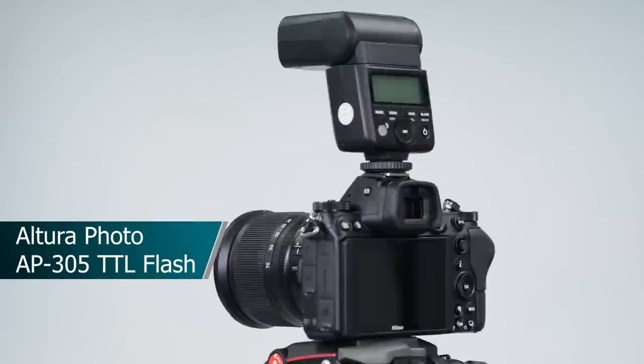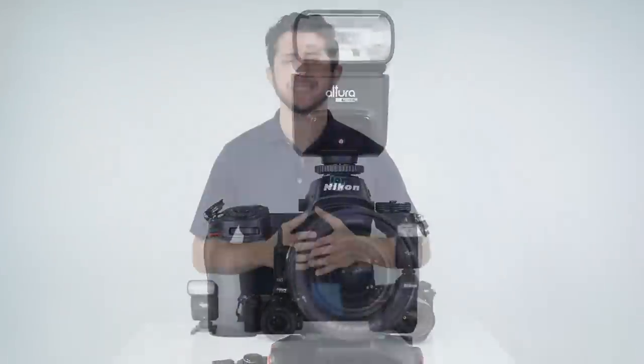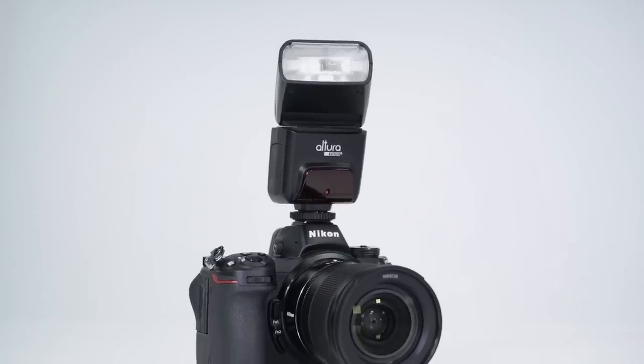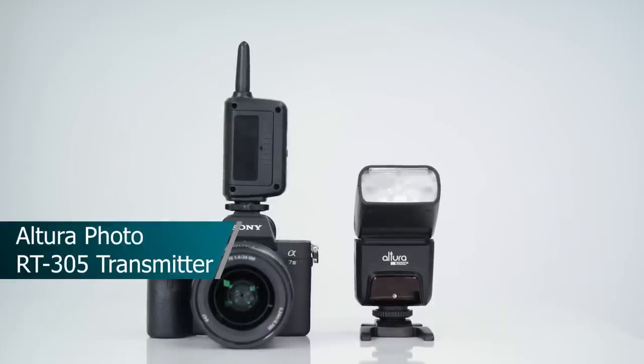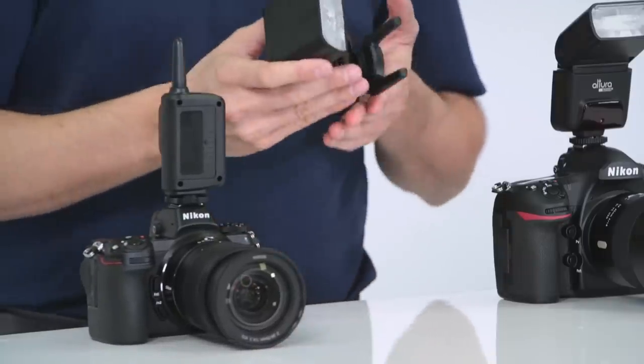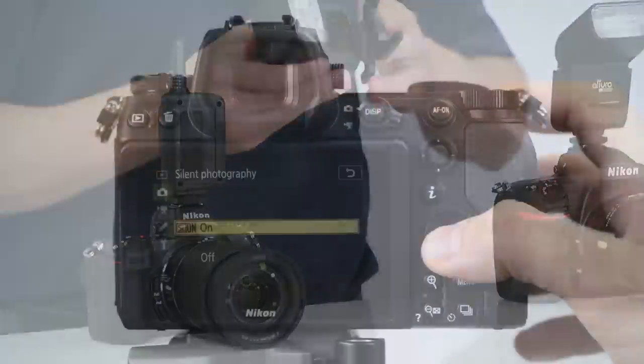Here we have the brand new Altura Photo AP305 TTL Flash, which will be available soon for your Nikon or Canon DSLR or mirrorless camera, and even for your Sony mirrorless lineup. It will be available for purchase as a flash only, or in a kit with its dedicated manual trigger, the RT305. What's really great about this flash is that it's compact in size yet powerful, with advanced features like a built-in 2.4 GHz transceiver, compatibility with high speed sync mode, and custom settings.